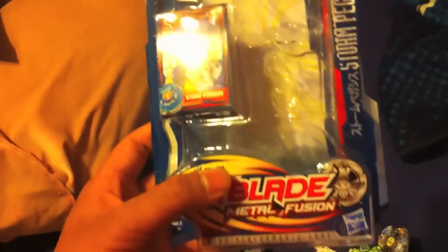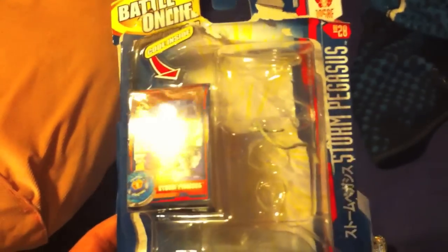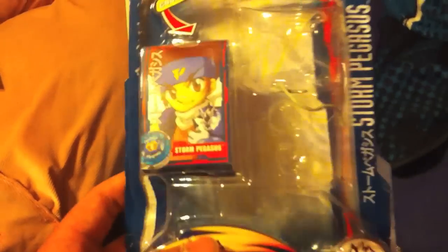Different packaging than before. Old Beyblades used to be boxed in — you couldn't really see the product, what you were getting. So they came up with this type of packaging. There is a code inside; I'm not going to show that because that's my code.